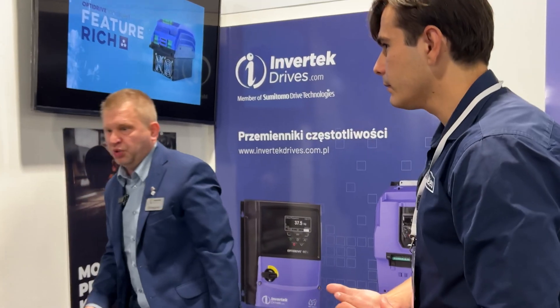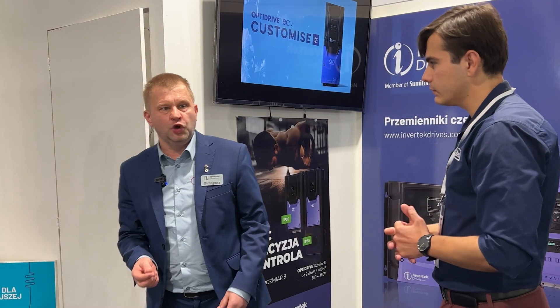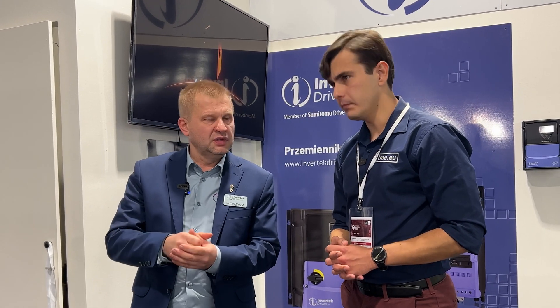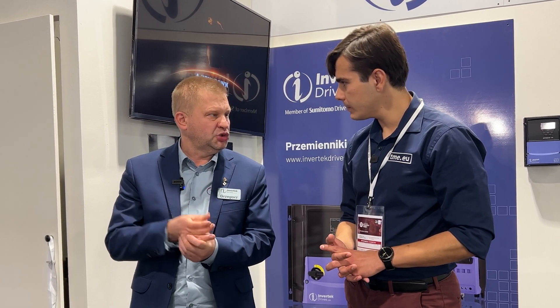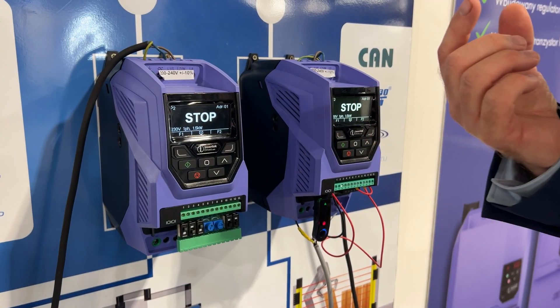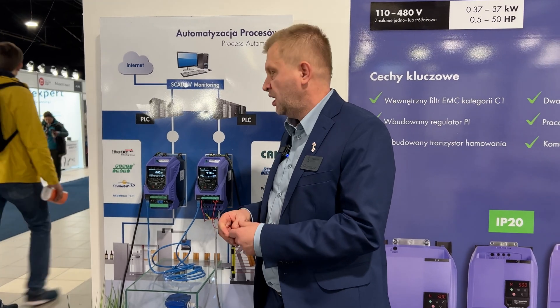We also produce drives for OEMs who want to make a drive different from the standard one. We can put your own logo on the drive, we can put your own software on the drive. We also produce drives for motor manufacturers — we can install the drive inside the motor, on the top of the motor. All our drives have standard communication like Modbus RTU or CANOPEN.